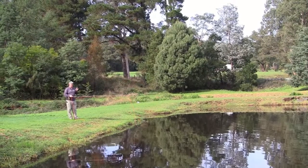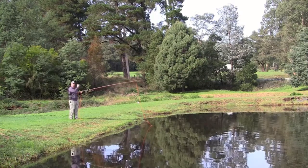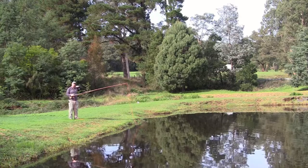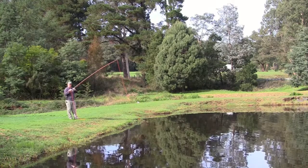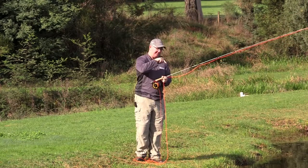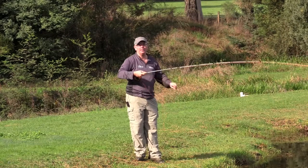Shooting line is how we get all our distance. It doesn't mean you have a lot of line aerialised at once — it's just at the end, when you've got a little bit of line out, you allow that line to literally pull all the spare line you've got. Similar to casting a lure or sinker on a spinning rod — you cast it and it pulls the line out. With a fly rod, all we're casting is the line itself. Shooting line must be the last thing you do: get the rod loaded, stop, and then let that line go. That's how you get all your distance.